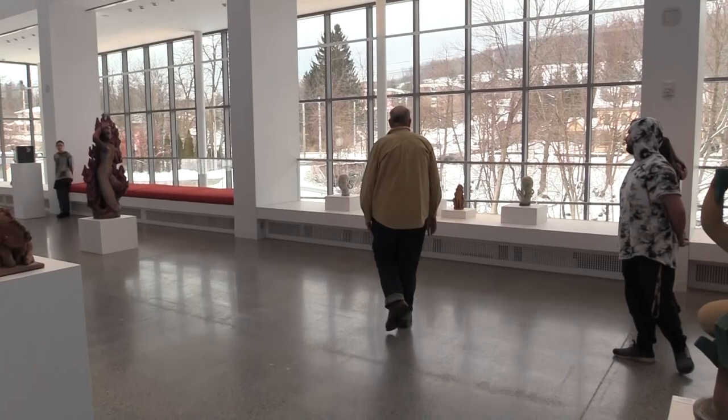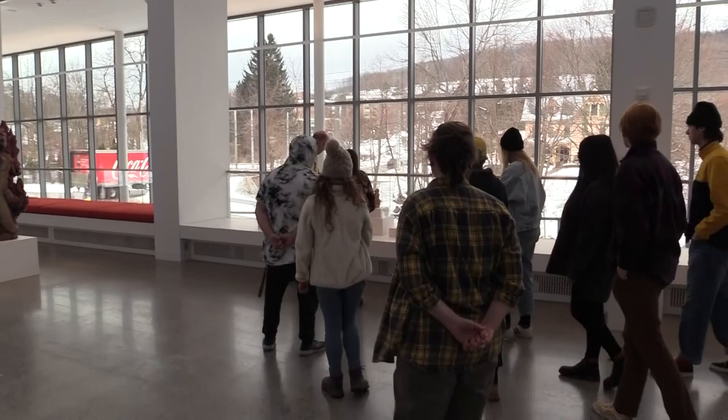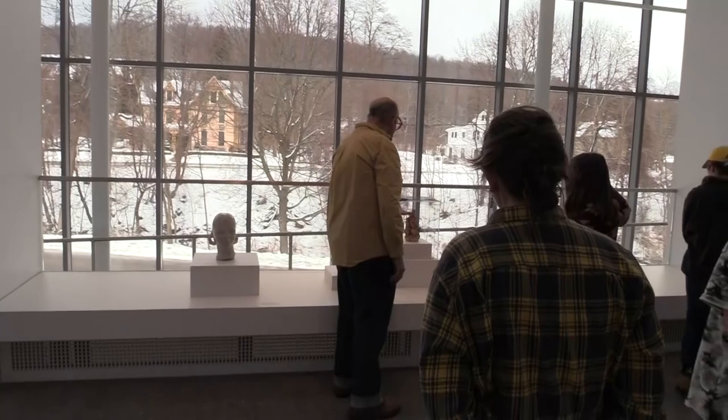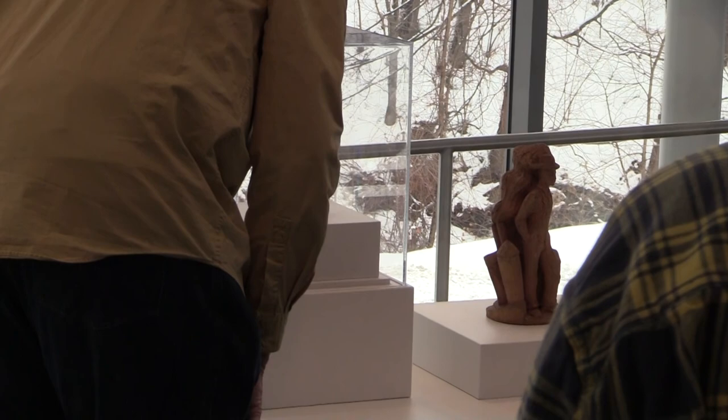Over here we have Thomas Hartman - the social realists who are trying to figure out what the WPA things are. Here might be oil wells, here might be farmers. These are great little pieces, probably almost solid - big packs of clay, just fired. I like the way they just kind of move together.